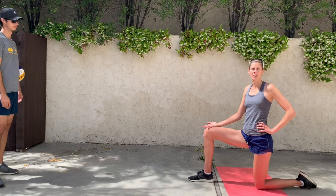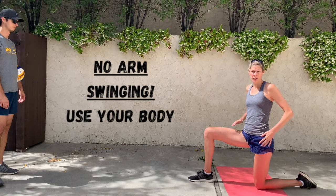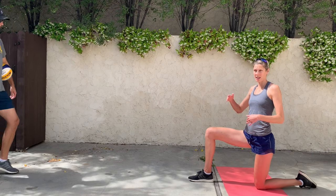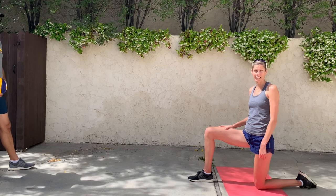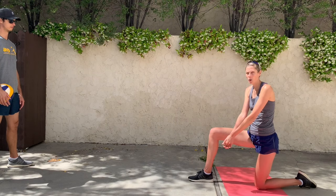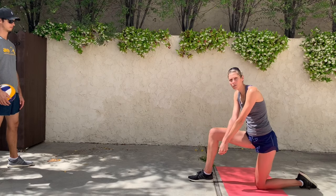A huge thing that a lot of beginners do is they swing their arms because they think that's where the power of a pass comes from. But in reality, the pass power comes from your body. A way to train this is to have a person tossing while the passer is going to be on one knee. We're going to get in position with our hands correct and we're just going to touch the ball back — no arm movement — and just lean forward with our body like this.